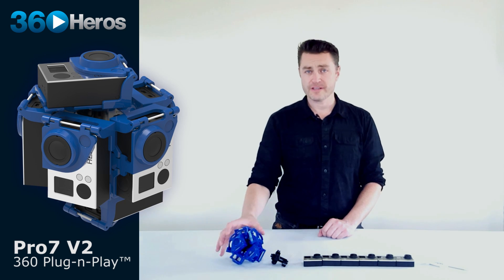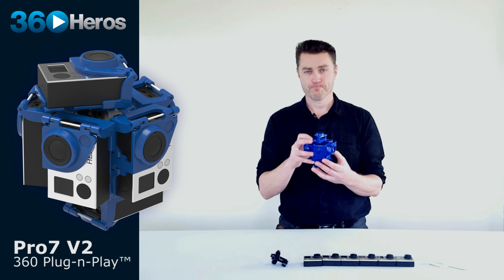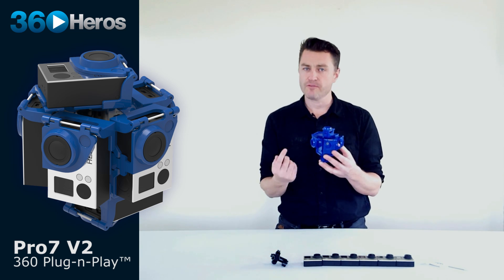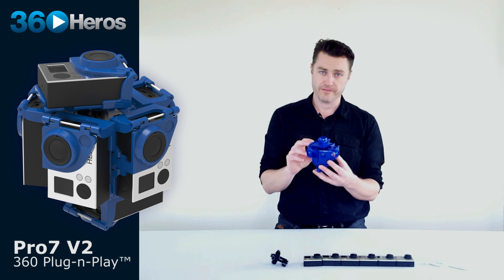Hi everyone, welcome to the Pro 7 V2 introductory video. This system is intended to shoot a majority of whatever you might be imagining you want to create with VR 360 video.